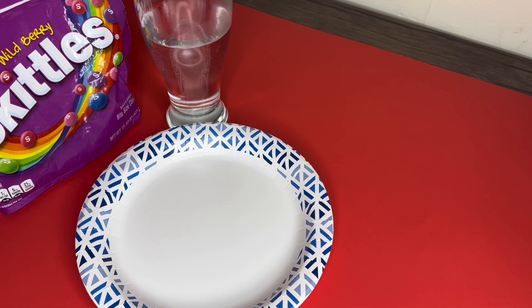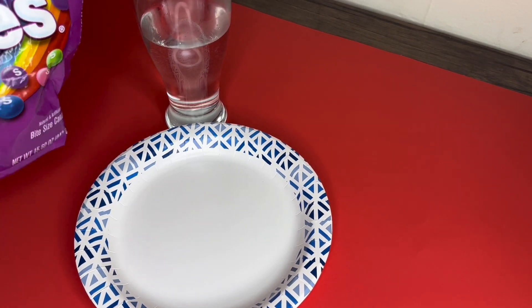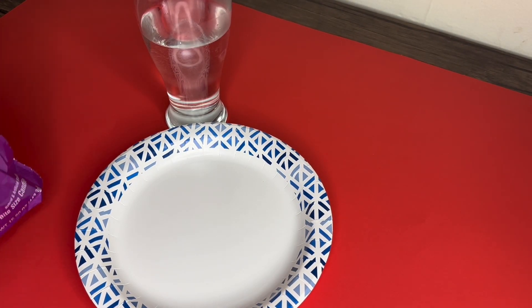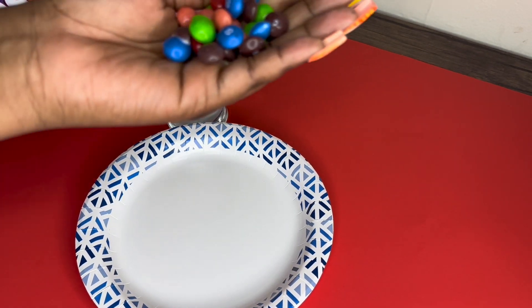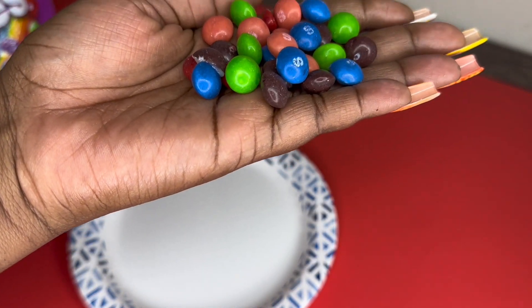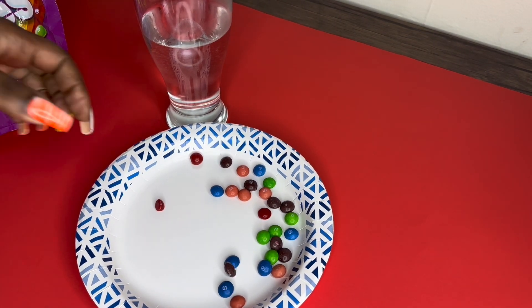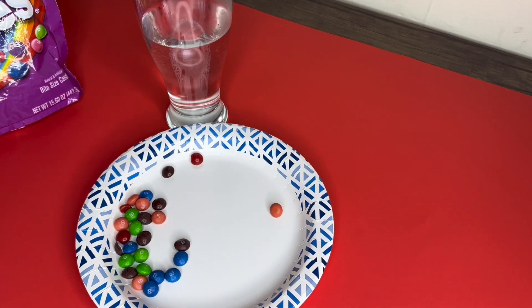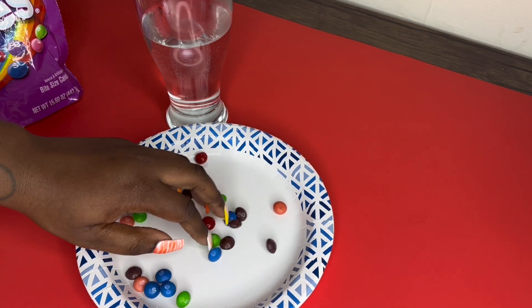For today our Skittles will represent different people. I'm gonna grab a piece and put our prayers on our plate. Can I pray over here and someone pray over in Jamaica, and God still hear it? Of course! God can hear us all when we pray.